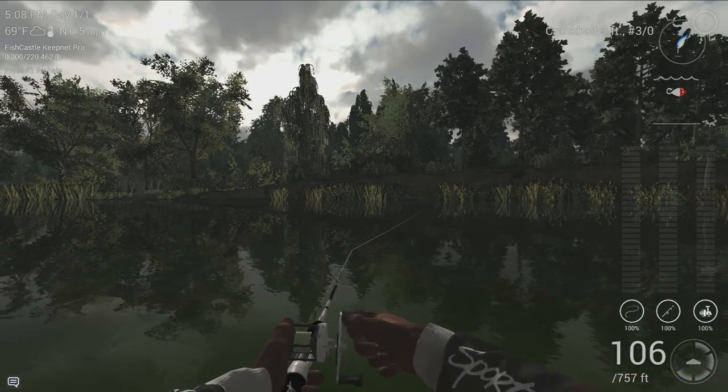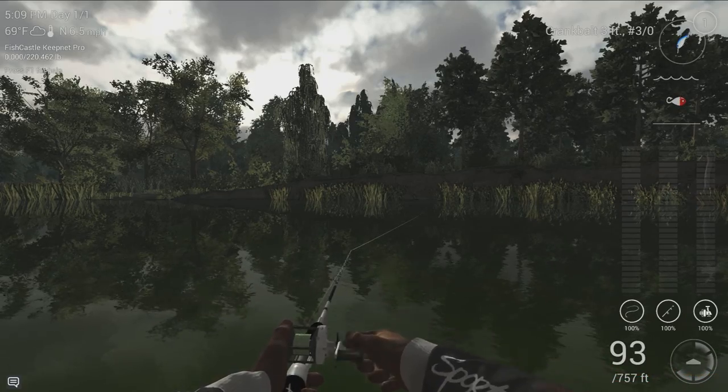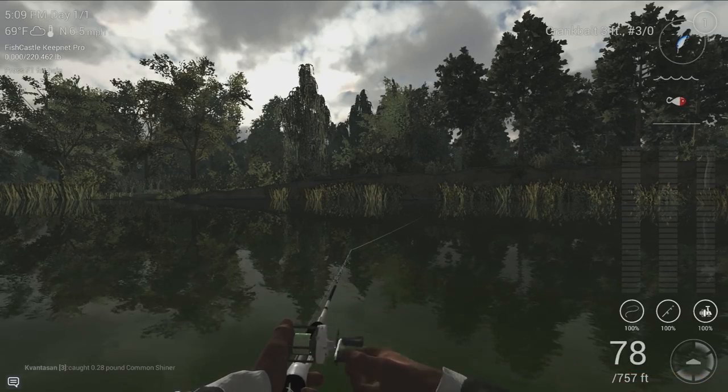I picked up the Sport DLC package because it was on sale during the Steam Summer Sale. Phenomenal package — great value if you have some money you want to spend on Fishing Planet. I actually highly recommend it. I've been using it for a little while now.